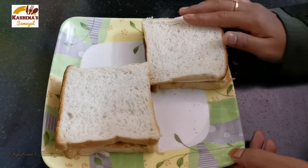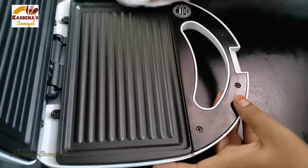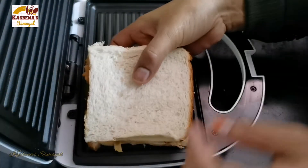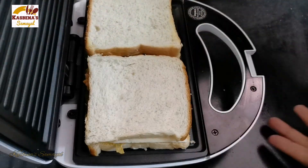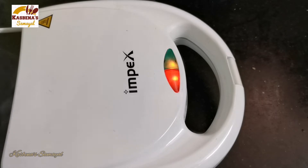Put the sandwich on the grill maker. Keep the bread on the grill and turn it. Now the sandwich is ready.